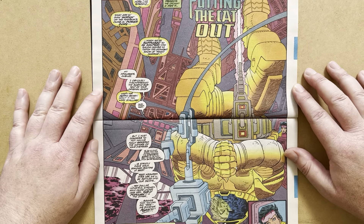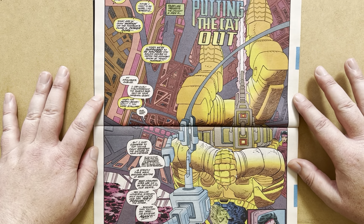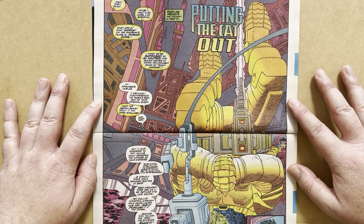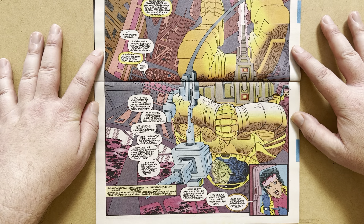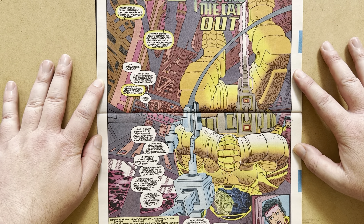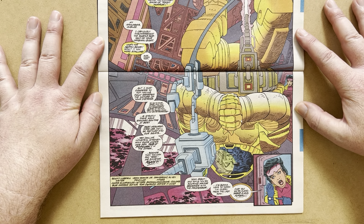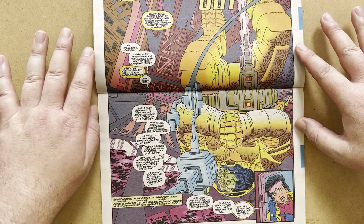It's a double-page spread with the Beast upside down in his armour containment suit while working on the Shi'ar tech in the X-Mansion. It's a very cool combination of open art for the colourists Steve Buccellato and Marie Javins. The title of the story is 'Putting the Cat Out' — that cat in question being Sabretooth. The creative team: Scott Lobdell writer, John Romita Jr. penciler, Dan Green and Alvay inkers, Chris Eliopoulos letters, and Steve Buccellato and Marie Javins colours.